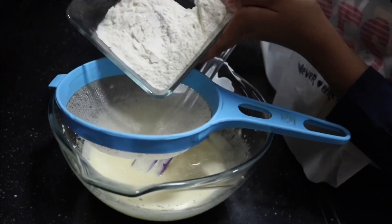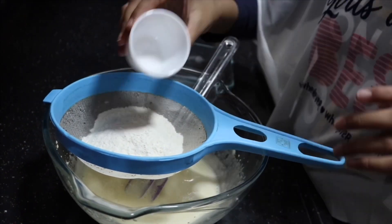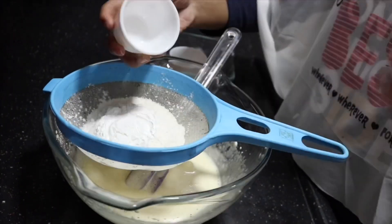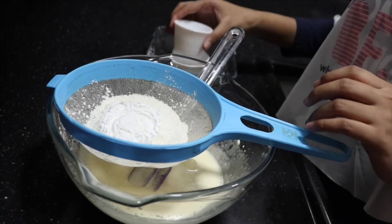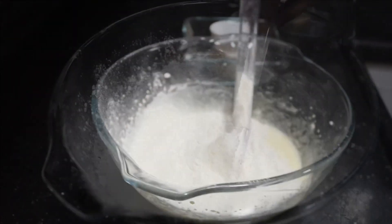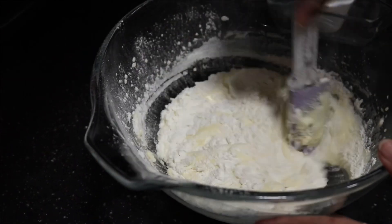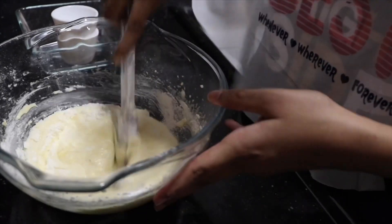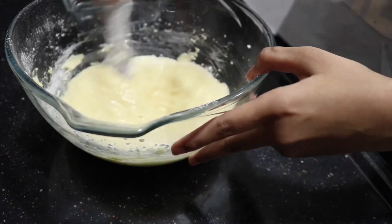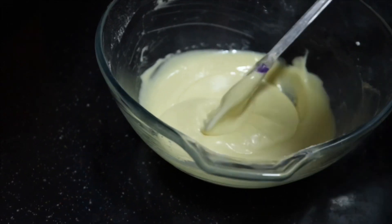If you over-mix, the cake will not be spongy. Next we're going to add in all our dry ingredients — always sift them so they are easily foldable without lumps. I'm sifting in half a cup plus two tablespoons of all-purpose flour, one-eighth teaspoon of salt, and one tablespoon of corn flour. The corn flour makes the cake more spongy and soft. Fold it gently — do not over-mix. Take your time and slowly fold it in.